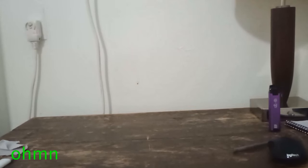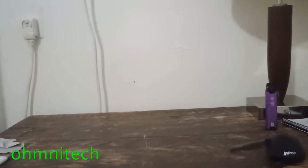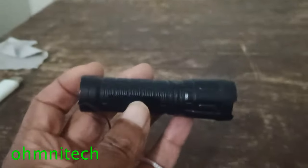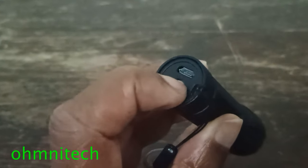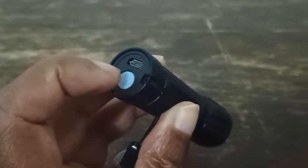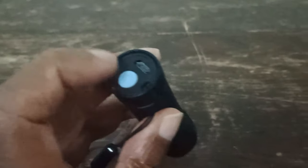Hello and welcome to the Amitek Temporary Studios. Right now we are working on a flashlight — a very expensive USB rechargeable LED flashlight that has been completely water-logged.